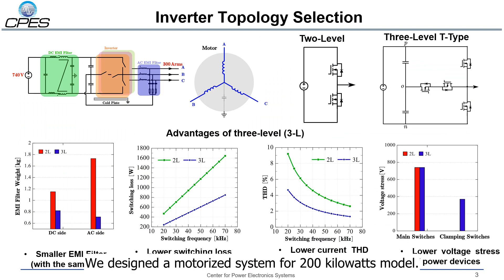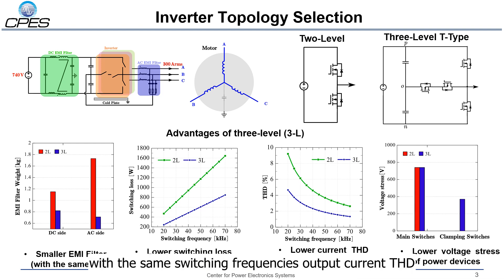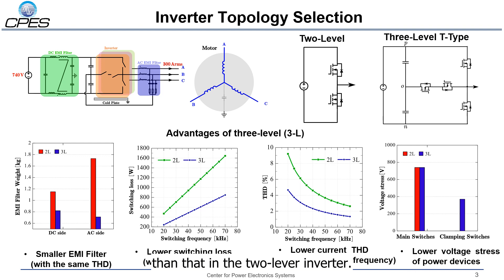We designed a motor drive system for a 200kW motor. The DC-link voltage is 740V and the output current is 300A RMS. We made a comparison between the traditional 2-level inverter and the 3-level T-type inverter. We found that we can use a much smaller EMI filter with the 3-level T-type topology. Also, with the same THD, lower switching losses can be obtained. With the same switching frequency, the output current THD of the 3-level T-type inverter is much lower. In addition, the voltage stress of the power devices in the 3-level T-type is much lower than in the 2-level inverter.